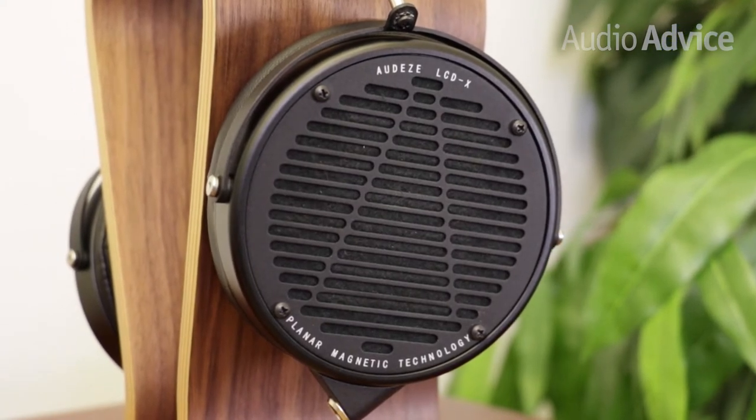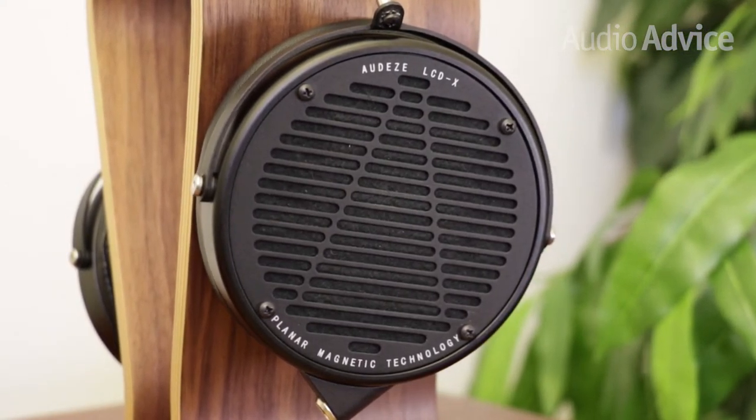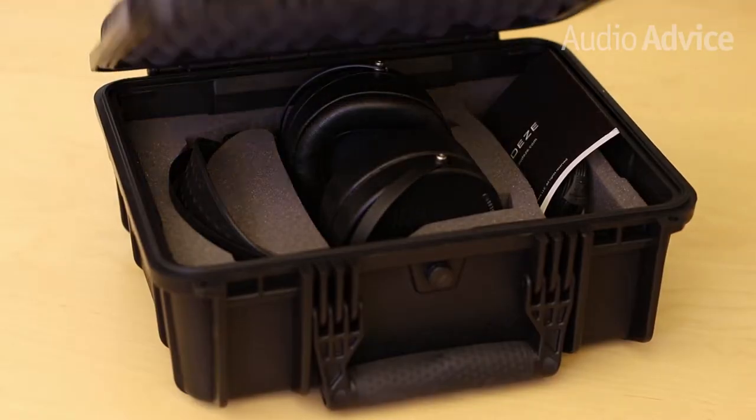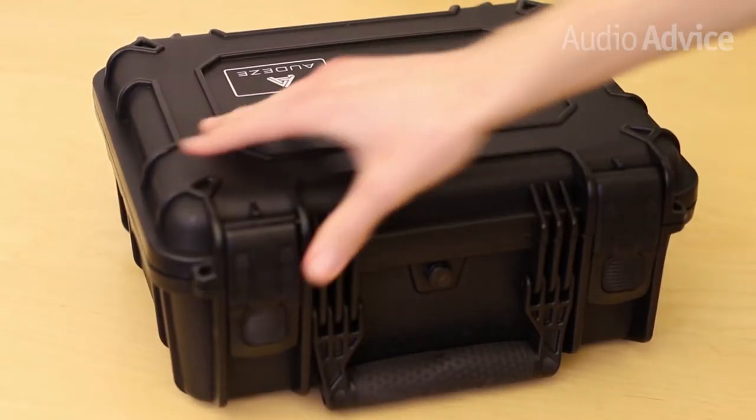First, they're luxury headphones — a bit heavy to lug around, nearly 22 ounces. If you buy the regular LCD-X, it comes in a large, tackle box-like case. As of the shooting of this video, an LCD-X music creator package is also available at a significantly lower price, but doesn't come with the case. We'll link to it in the description, but at some point it will probably get discontinued since it's supposed to be a limited edition.